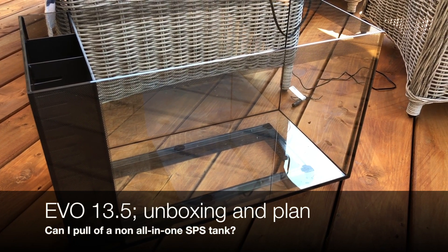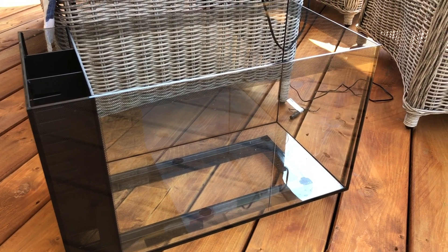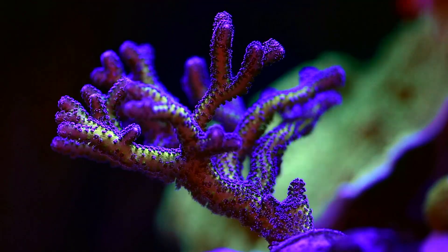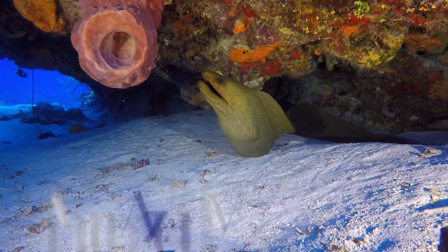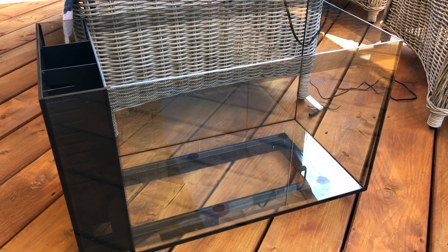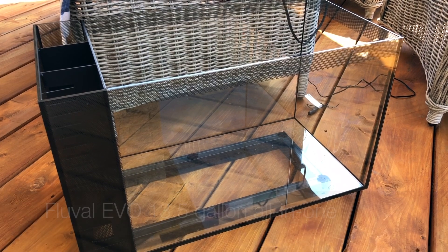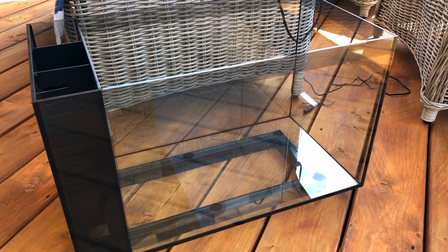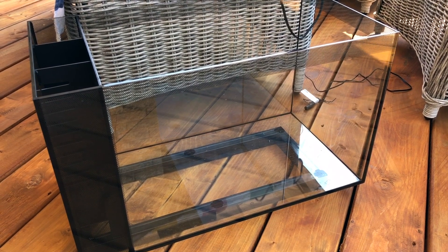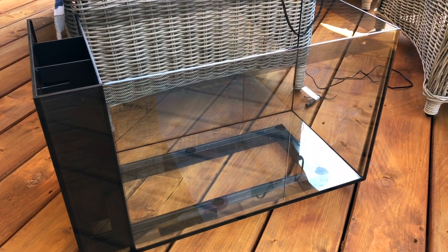Hey guys, welcome back! Today I'm going to share my plans to turn this lovely 13-gallon all-in-one into a high-end SPS tank. I was at my local fish store a couple of weeks ago and I found this Fluval Evo 13.5 — a 13.5-gallon all-in-one tank. It was about 200 bucks, but I had accumulated enough points at my local fish store that I was able to purchase this whole tank on points. I'm going to show you what you get with the kit and also some of my plans for this tank.